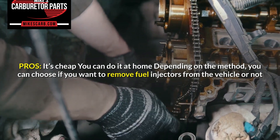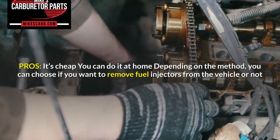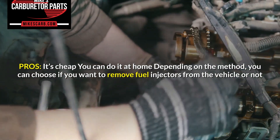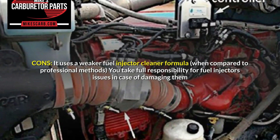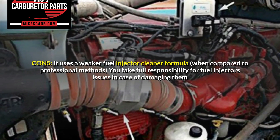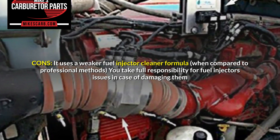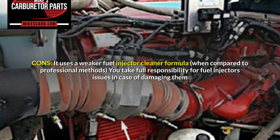Pros: It's cheap, you can do it at home, and depending on the method, you can choose whether you want to remove fuel injectors from the vehicle or not. Cons: It uses a weaker fuel injector cleaner formula when compared to professional methods, and you take full responsibility for fuel injector issues in case of damaging them.